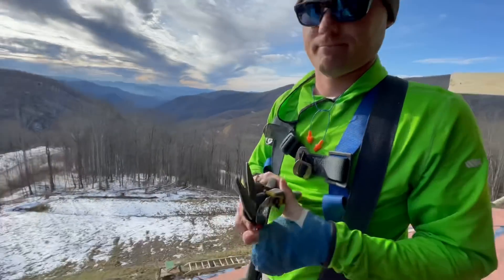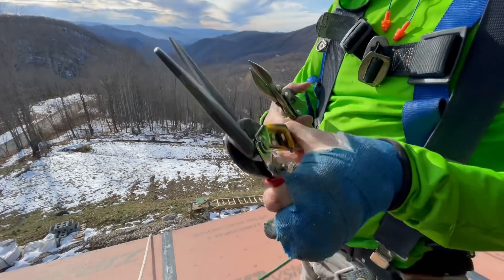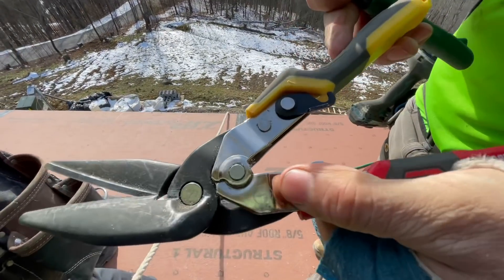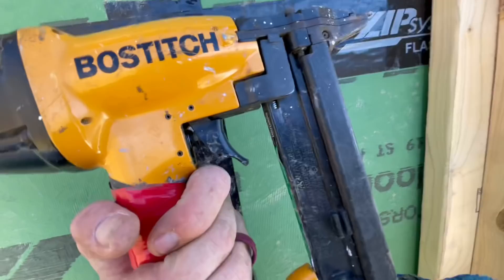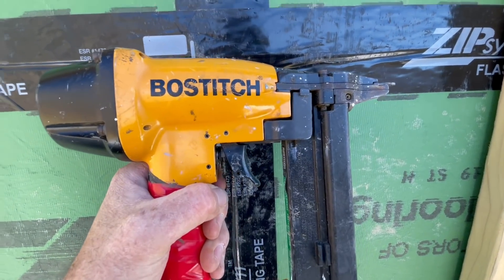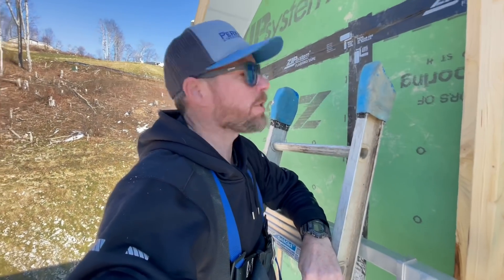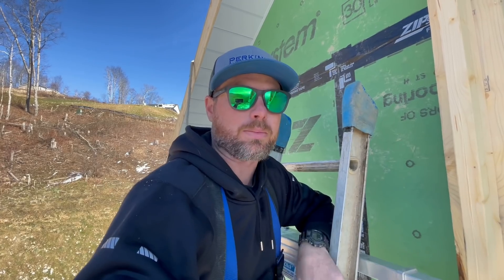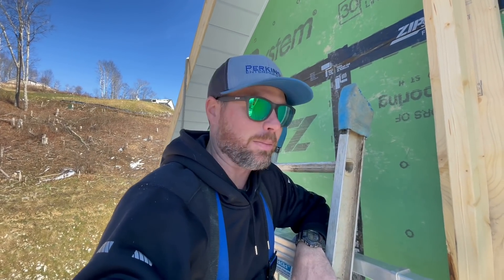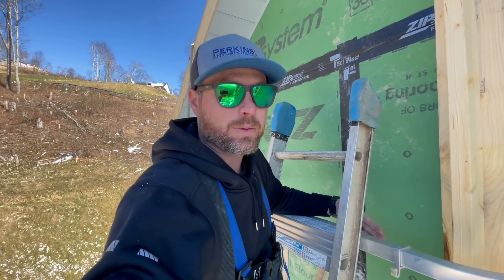One thing we'll add to our tool belts on soffit day is snips. We got straight snips, snips for cutting radius, and left and right snips. There's all kinds of different snips that look similar, but they're not the same. Pro tip for these narrow-crown staplers: we're running the air at about 85 pounds, and normally we run about 105 for framing. We're shooting through really thin material, and if you go more than that, it'll just blow right through. We started doing this aluminum soffit ourselves about 10 years ago - we basically just saw some installers doing the same thing on one of our projects, watched them, and thought we could probably do that ourselves. Save a little money and keep the project rolling without having to wait for a sub. The next project we bought the material and started doing it ourselves, and we've done it on every other job since then.